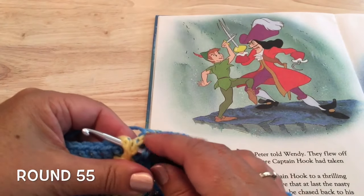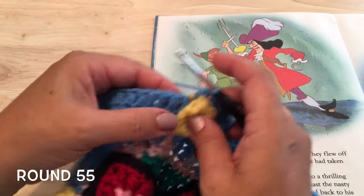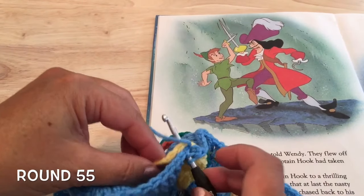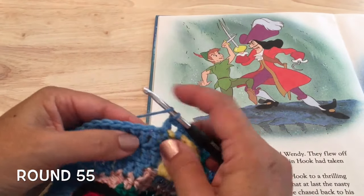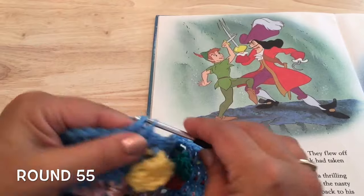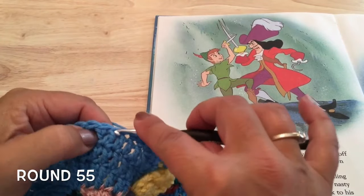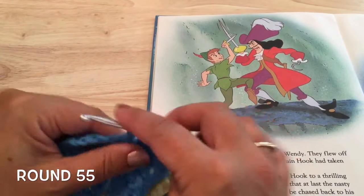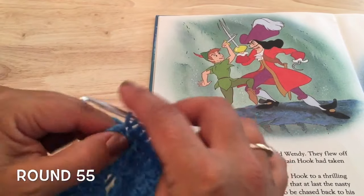Front post double around those two slip stitches, then skipping the stitch with the slip stitch, double crochet in the next stitch including the chain from round 53. Then double crochet in the next ten, but not working over the chain as we do these ten: one, two, three, four, five, six, seven, eight, nine, and ten double crochets.